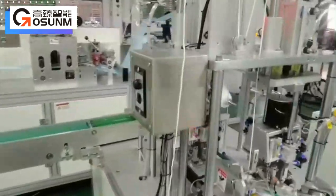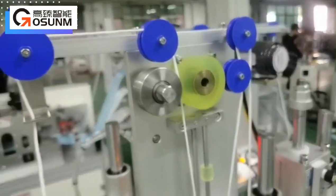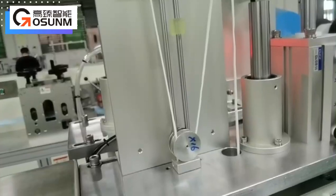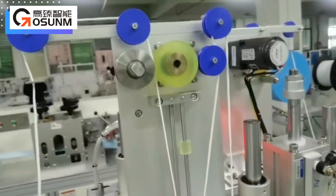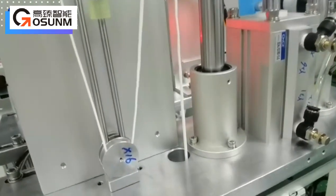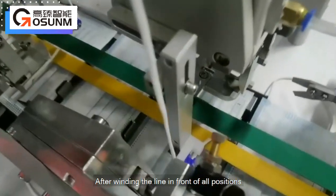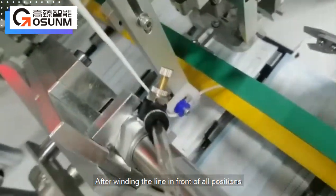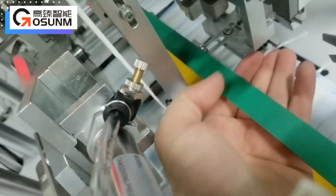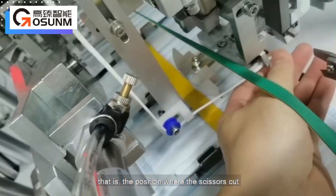Ear cable: introduction of ear strap winding. After winding the line through all positions, finally fix it with the clamping jaws on the ear belt turntable mechanism. Make the excess part of the clamp stick out just in the middle of the slot — that is the position where the scissors cut.